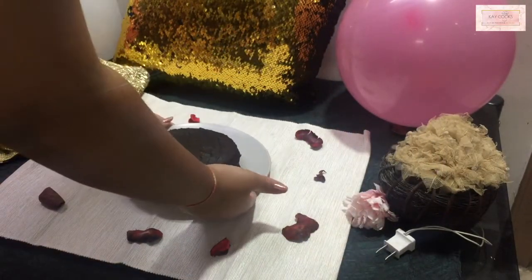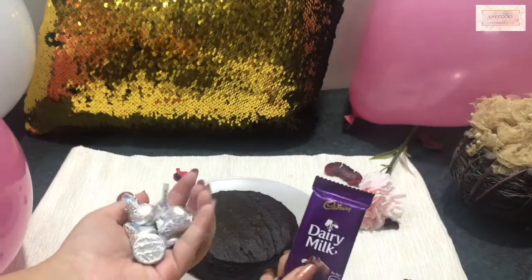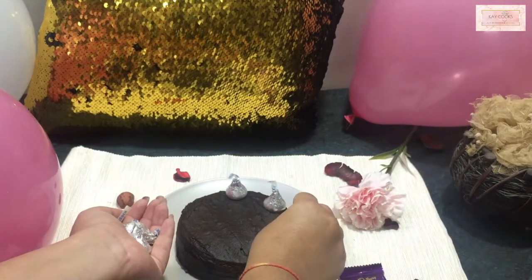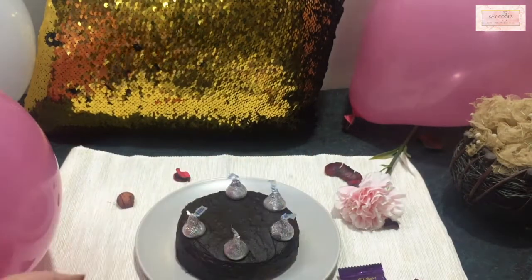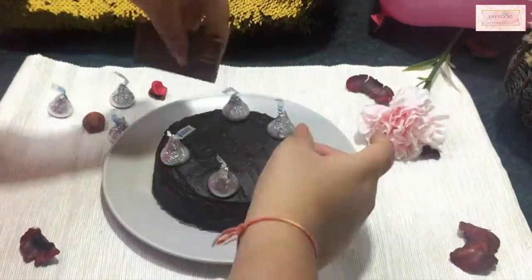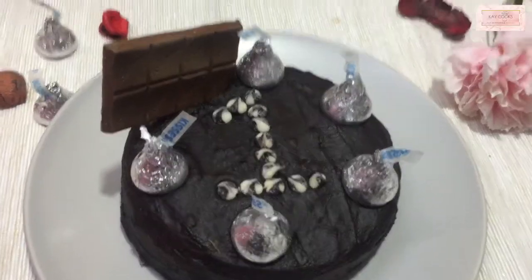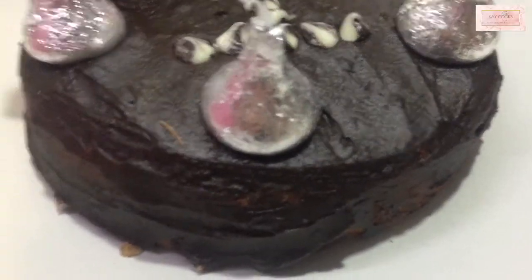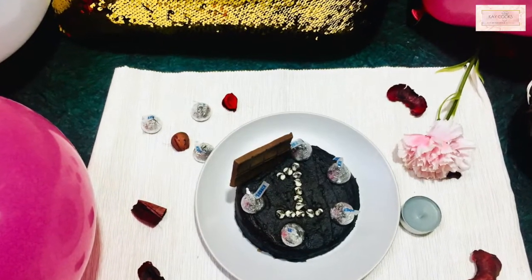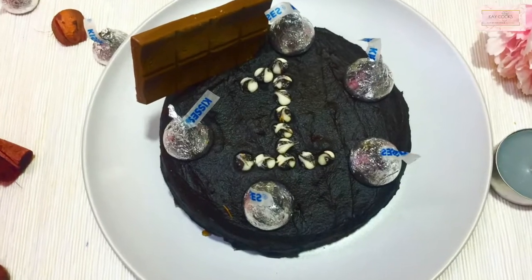It also tastes amazingly delicious. Our cake is ready — it's a tiny mini cute cake. I'm decorating it with some balloons, pillows, lots of Kisses, and dairy milk chocolates. Do give this recipe a try — it turned out perfect and very delicious. There's no eggy flavor at all since we're not using any eggs. I've made it mildly sweet because I'm avoiding sugar these days, so if you want a sweeter cake, just increase the sugar. Also, make sure the maida for frosting has no raw flavor — just roast it on a low flame.